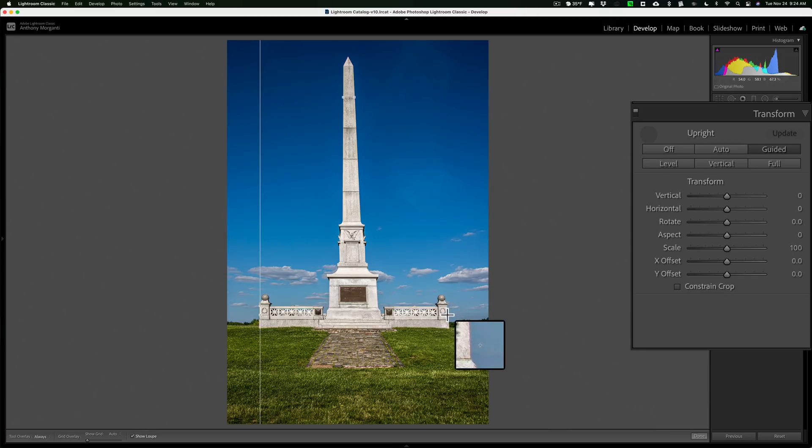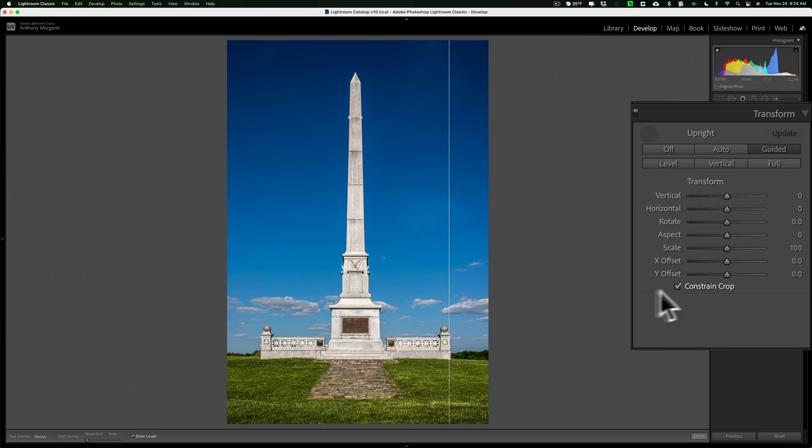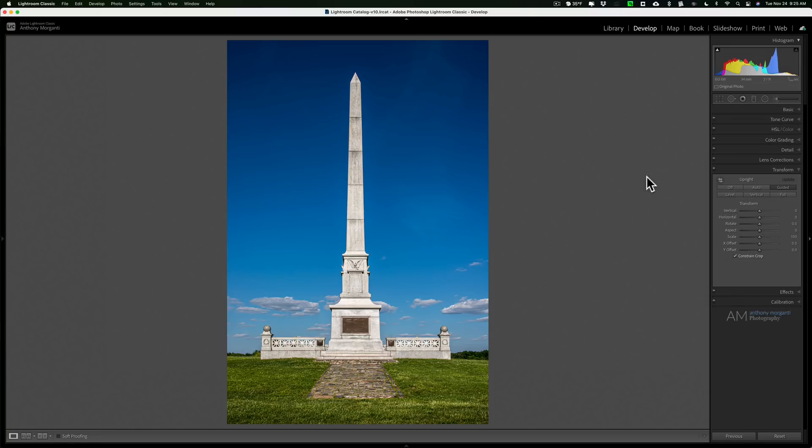We'll go to the other side and draw the other vertical line — we want them as far apart as possible. I'll click with the mouse button and go up to the top, and let go. You can see that it corrected it. Now we have a lot of dead pixels because of this correction, so go over here and click on the checkbox 'Constrain Crop' — that will get rid of them. Put the tool away to remove the lines, and you can see our now perfectly aligned monument.